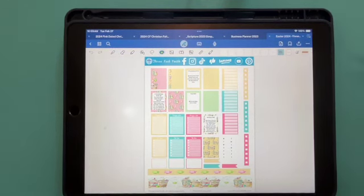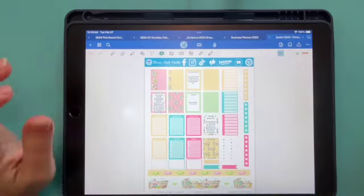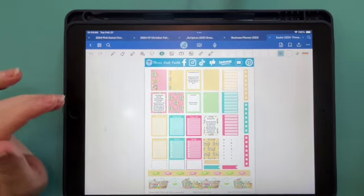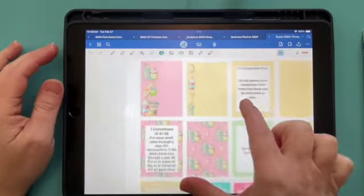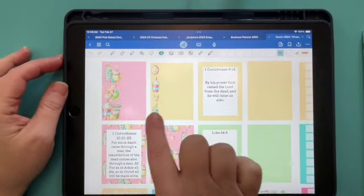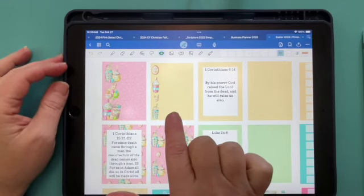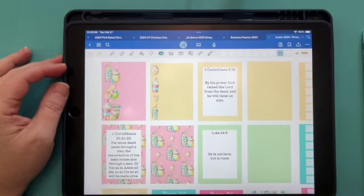So this is the sticker kit we're going to use. I chose a little bit of a different kind of sticker kit for Easter this year, instead of doing the traditional crosses and whatnot. I wanted something a little springy, a little bit different. So that's what this kit is. I'm going to zoom in and show you a little bit of it. We have areas where you can write maybe some notes on the sides, kind of like a sticky note thing.